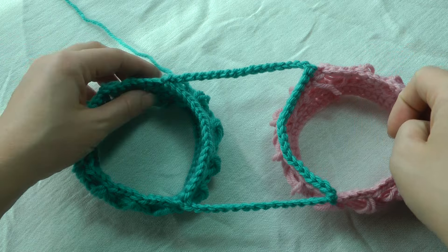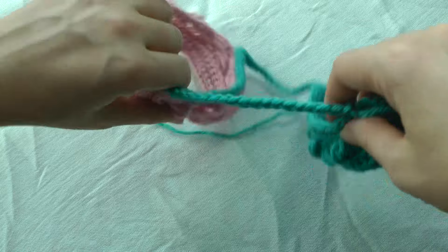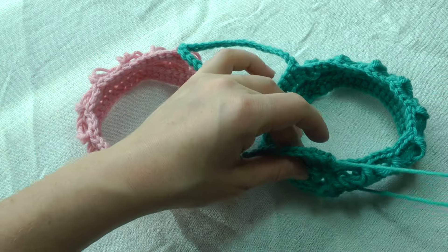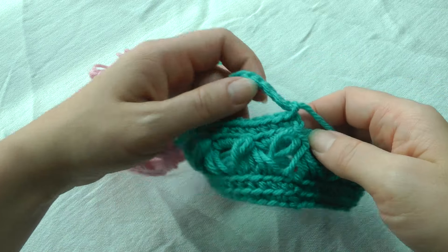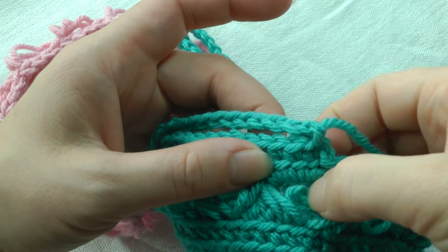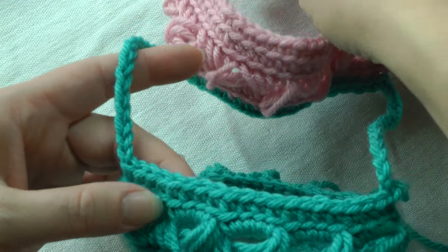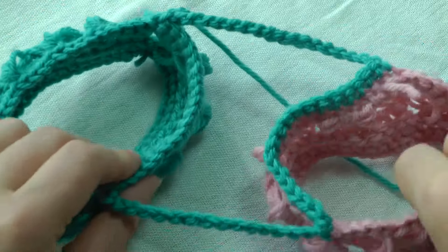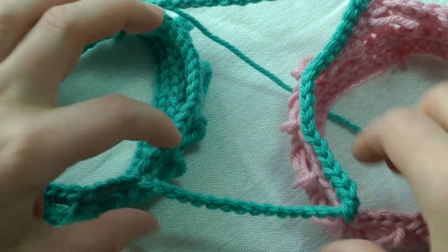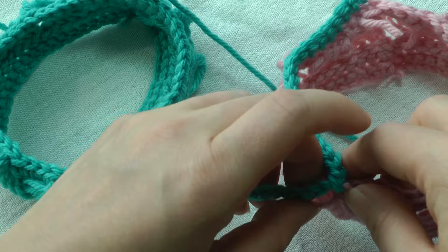I've turned it around so now I have my front facing me — you join in the front. Let's zoom in. You back loop single crochet around the number of stitches indicated, and this is going to create the armpit hole. The back is now towards me. You chain the designated number of stitches — I only did a few here simply because I didn't need to do all the stitches.